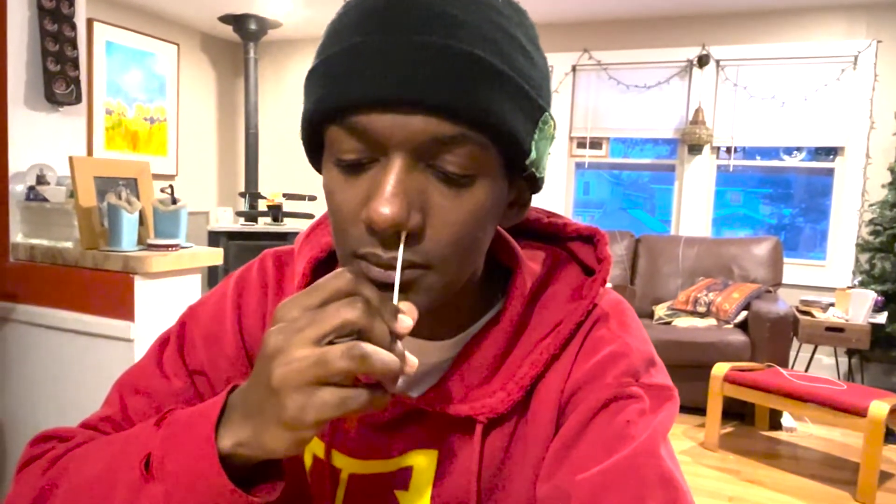Remove the swab and place it in your other nostril, turning it in a circle like before, at least five times for 15 seconds.